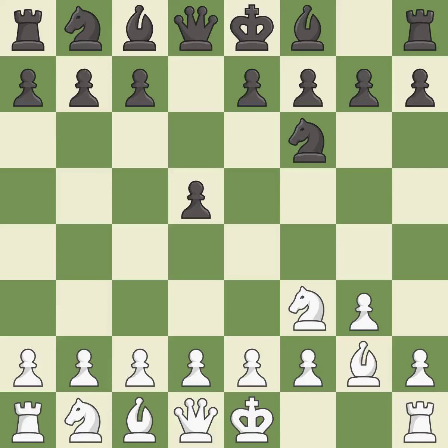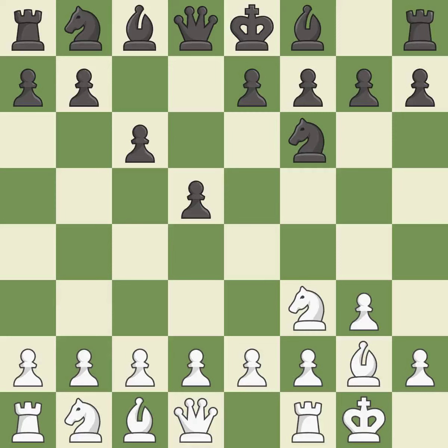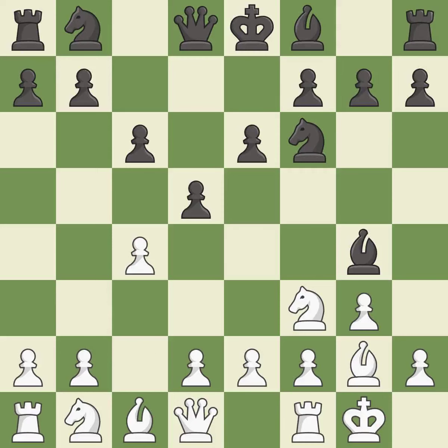BG2 puts the bishop on the long diagonal in a move called a fianchetto. C6 supports the d5 pawn and allows the queen to develop on the queen's side. Castling gets the king out of the center and activates the rook. BG4 develops the bishop and attacks the knight on f3. The bishop is ready to be developed to an active square, and this is the last book move.